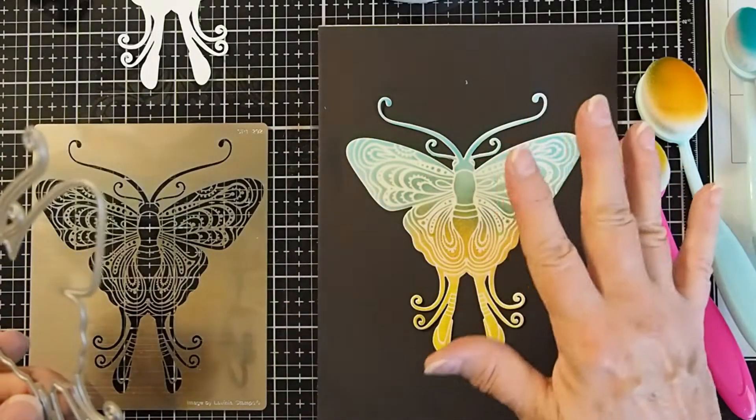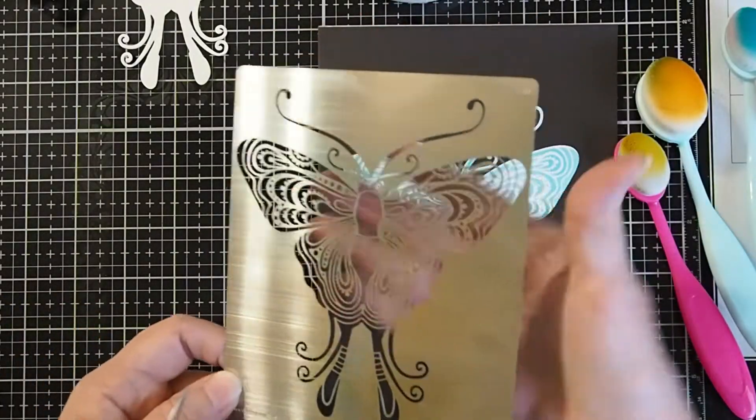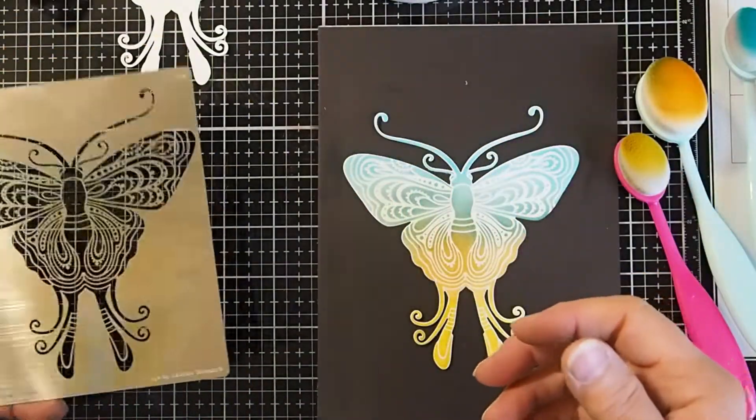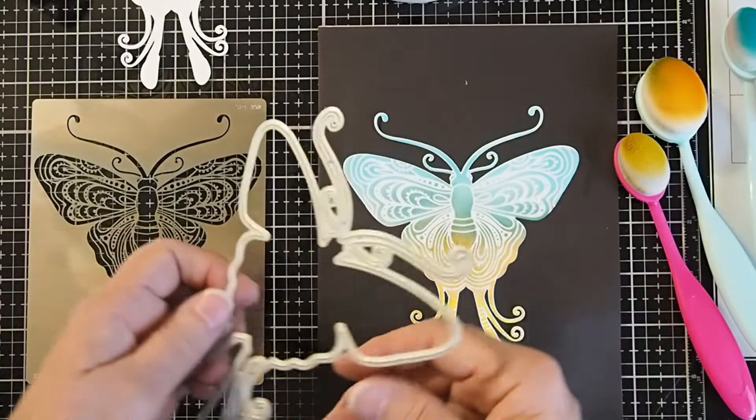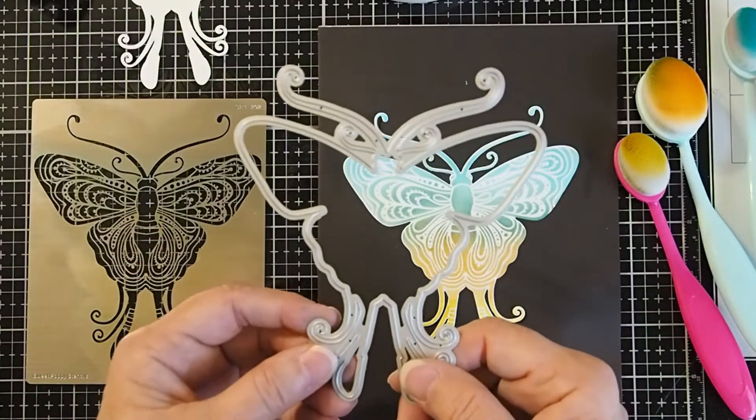Normally, what we do is we stencil on our paper with our stencil, have the piece of paper behind it, do our stenciling, then we take it out and we run it through the machine with our Die Buddy on top. And it's sometimes really hard to line that up straight.